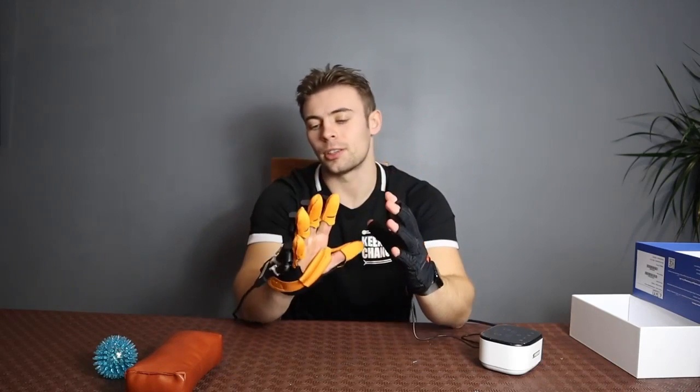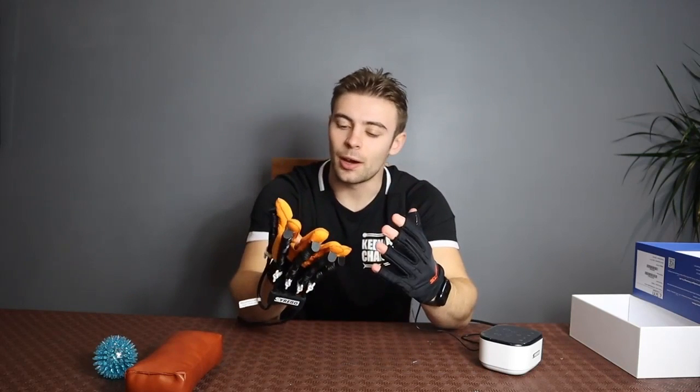This differs massively from what conventional rehabilitation training for stroke patients would normally be. Normally, people wouldn't have access to this sort of equipment. What CyreboCare does is it increases the accessibility of equipment such as the stroke rehabilitation glove.